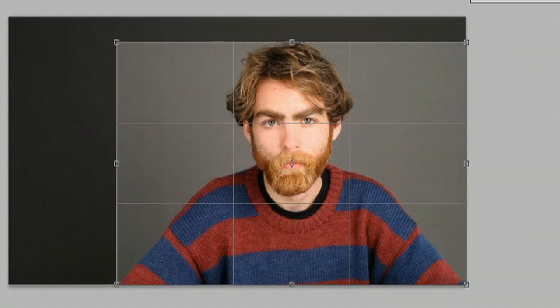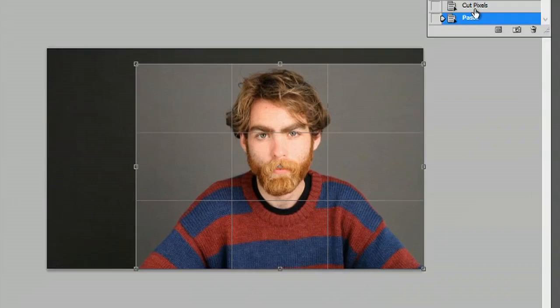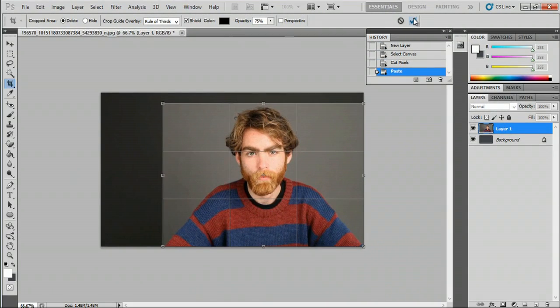If I hit Enter or this check up here, it'll crop down my image and my canvas size. My name is Zach and I just showed you how to crop an image in Photoshop — thanks for watching.